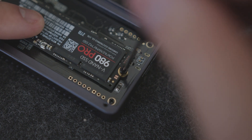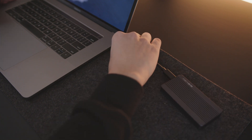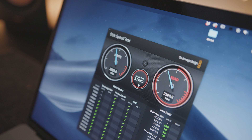However, the included thermal pad was not the greatest quality and was more of a wet gum kind of feel. While using the supplied USB cable and the Blackmagic Disk Speed Test, the Samsung 980 Pro came in at about 2,500 megabytes per second write and a read of about 2,200 megabytes per second.